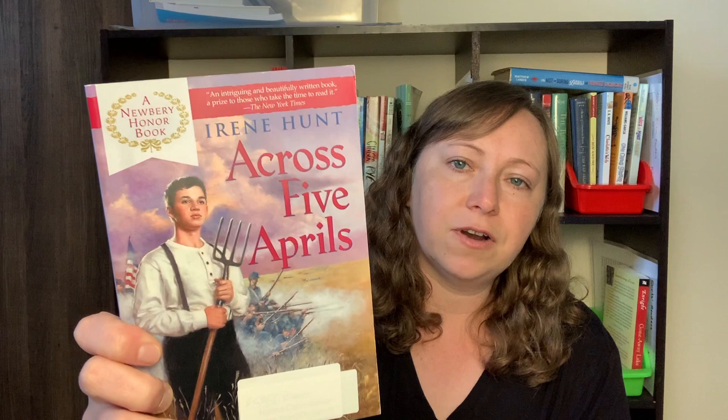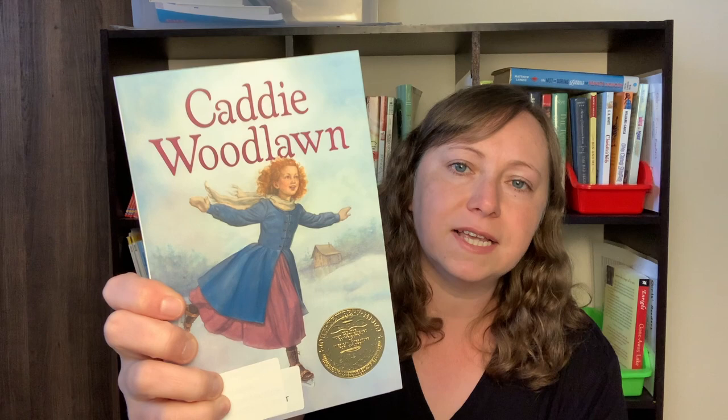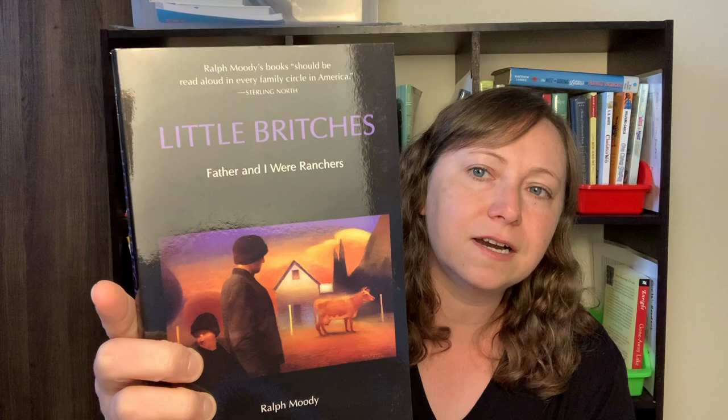We have Johnny Tremain, and we're getting to the part where I have not read any of these books, so I can't tell you much about them. Carry On, Mr. Bowditch. Across Five Aprils. Katie Woodlawn — I'm sure I read that as a child but I don't remember it. Little Bridges. Roll of Thunder, Hear My Cry. And Miracles on Maple Hill. Even though that's quite a lot of read-alouds, we do more than that in a school year — I usually have random ones or missionary stories that fit with what we're learning, so we do a lot of read-alouds.